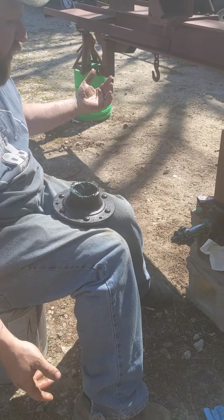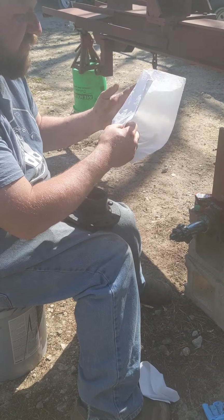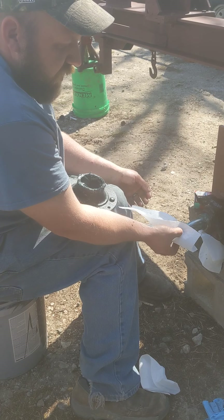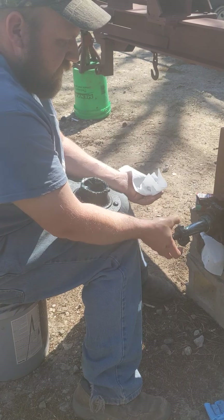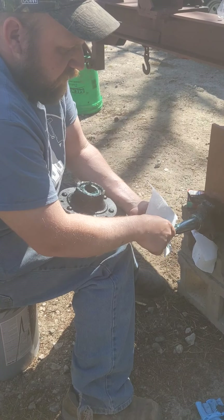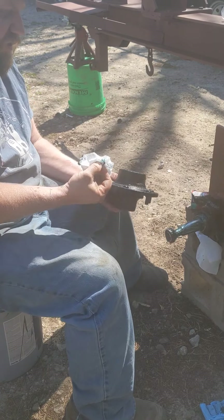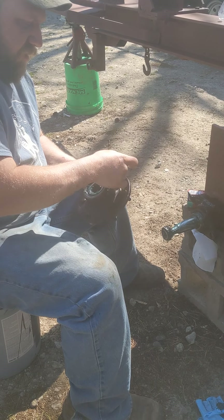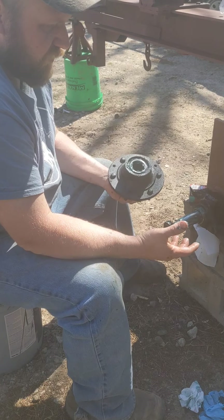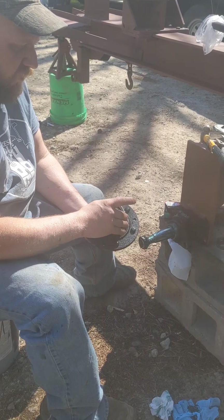The next step is we've got to put that inner bearing in — the larger one. I'm going to drop that in and put this little outer bearing back on the shaft just to hold it out of the way. Take my rag and wipe up. Make sure you dispose of your stuff properly — put it in the garbage, don't let it blow around the backyard. Grease and oil, it's not good for the environment. Next thing, we've got our seal — I'm going to set that back in there.